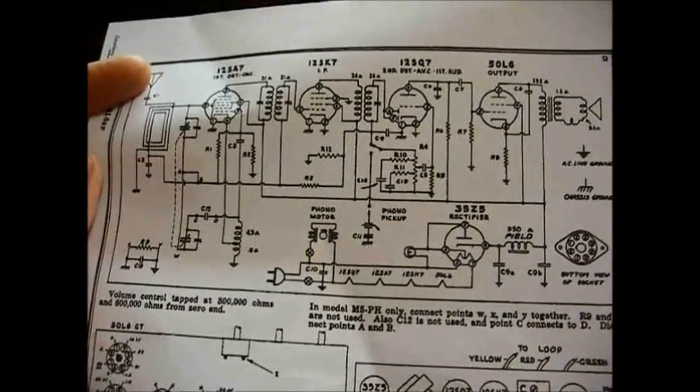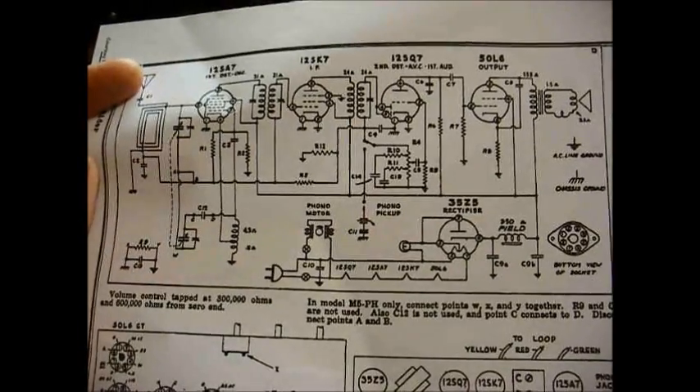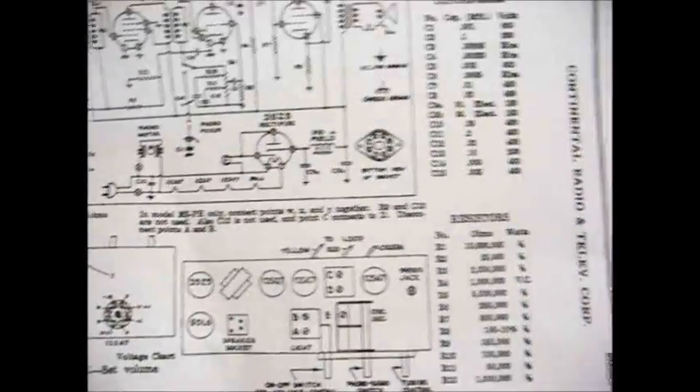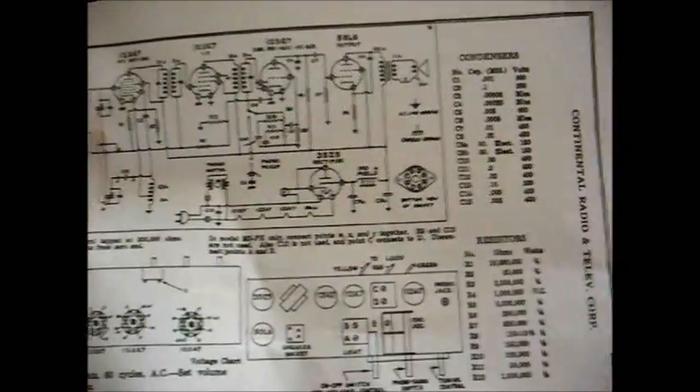It also appears that this particular radio was made using both a floating ground and a full-blown hot chassis version like this is. In fact, there's a note on here saying what connections to jump and what components to omit if you're dealing with the hot chassis set.